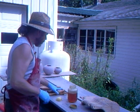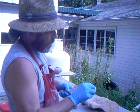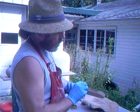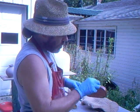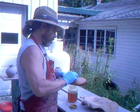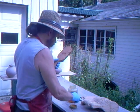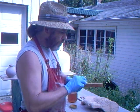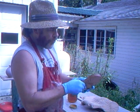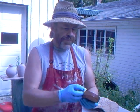The linseed oil I'm putting on here nourishes and protects the wood. In this case, this particular wood is cherry, which is a very nice wood for making tools. It has a nice rich color and the grain can be quite interesting at times, and it's also durable from the point of view of use.